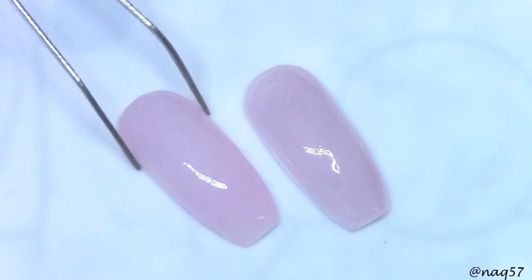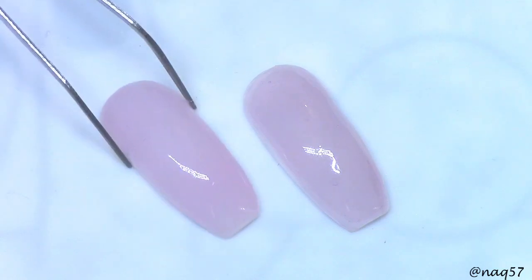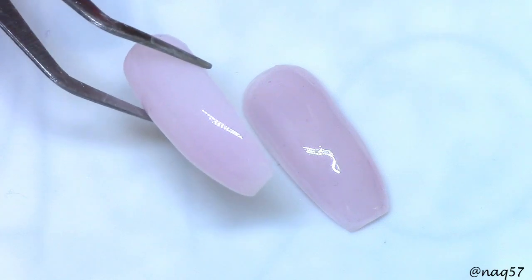For the application, guys, what I did — I used isopropyl alcohol. I did not use the slip solution, and it works really well. When you are applying, and for these swatches...